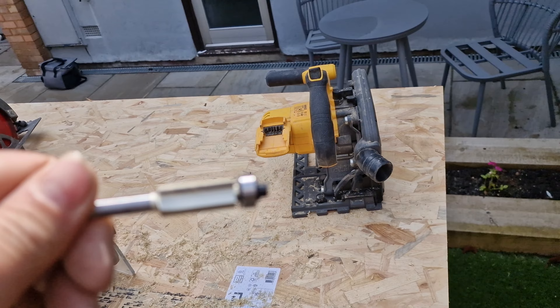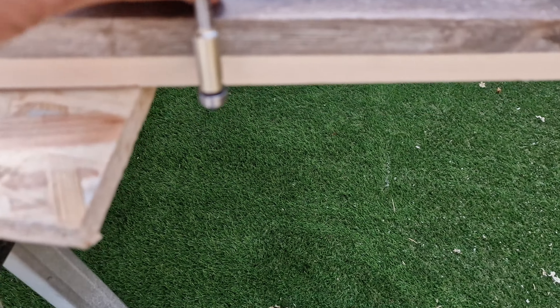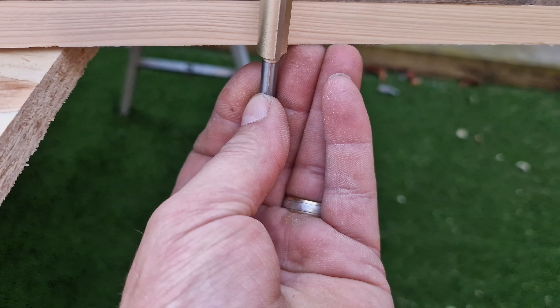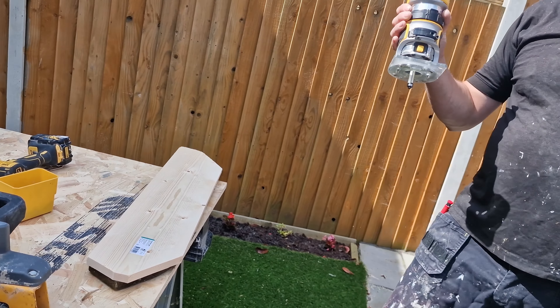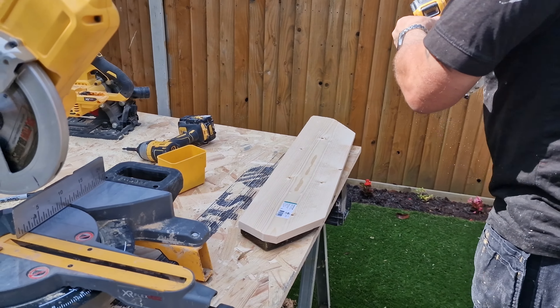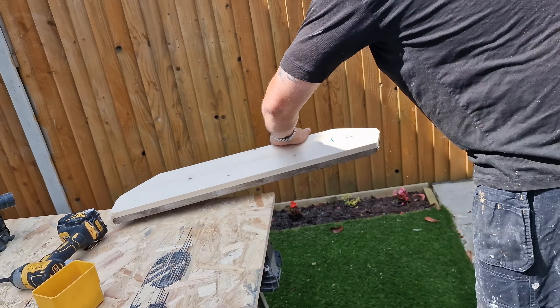So now we just got to cut our fascia boards which I've already started on. I've basically cut off most of the excess, so now I'm just going to screw that to this and then I'm going to use the router to get an exact template. So that's now screwed to that and we're going to put the router bit in now.